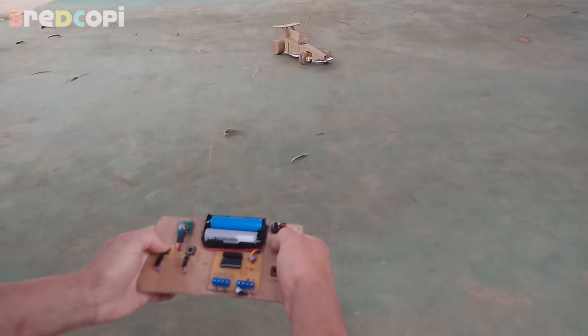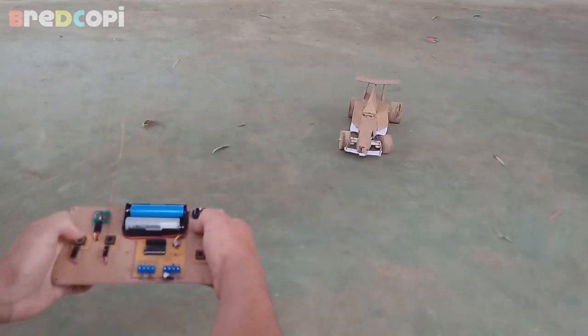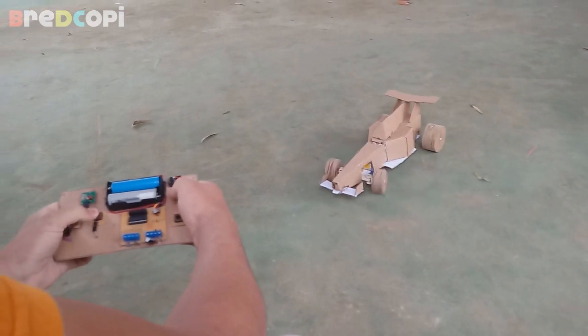How to make an amazing F1 racing car — Ferrari — DIY Cardboard. In this video you will learn how to build an amazing homemade F1 race car out of cardboard.